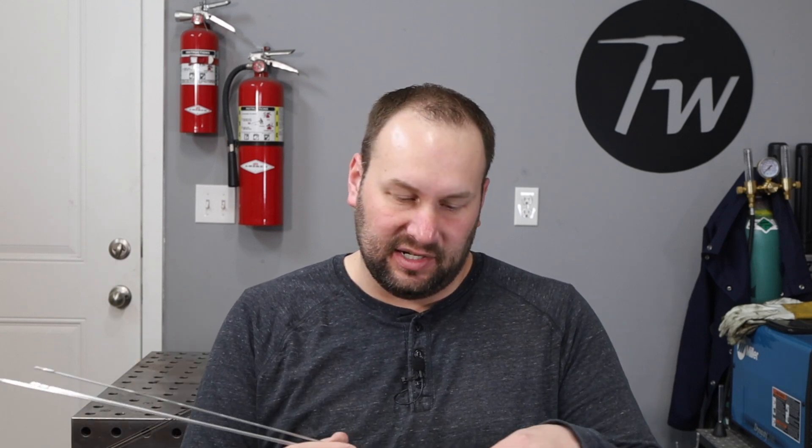Now let's talk a little bit about aluminum. If you're going to be welding aluminum, there are two really common filler materials that are used: 4043 and 5356. The common size that I get for both of those is 3/32nds of an inch. It's a little bit larger than I'll typically use on steel, because aluminum welds tend to take a little bit more filler metal — at least that's been my experience.